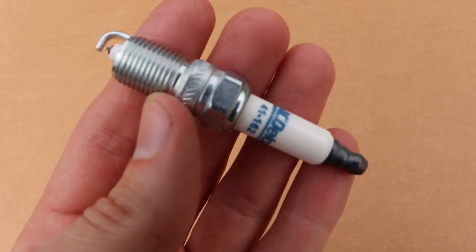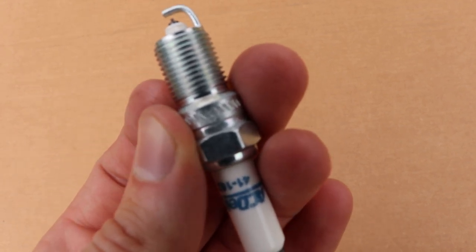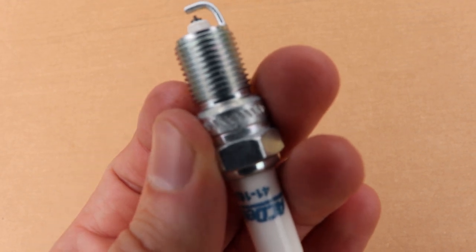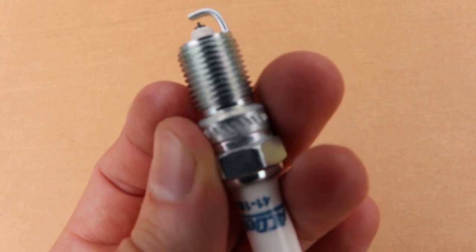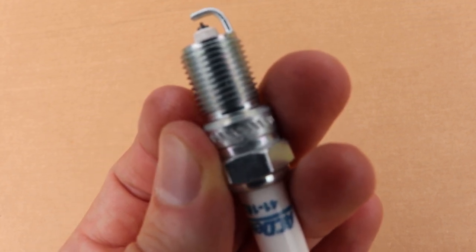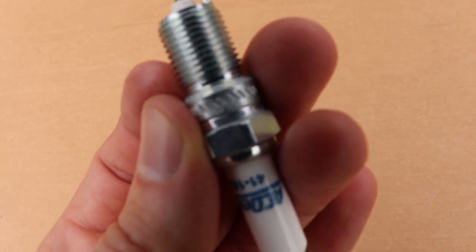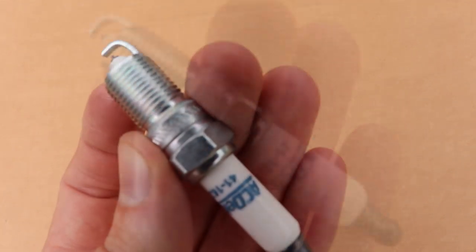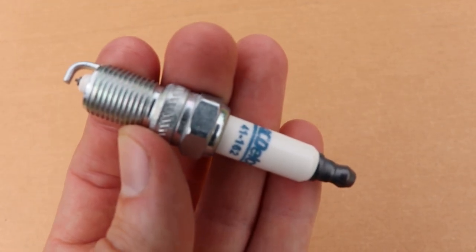I'm going to answer a question before you even have a chance to ask. We will not be using anti-seize on the threads today. New standards for spark plugs require that there be a coating on the threads if they are in fact shiny, such as these are. They are already coated, so they will not seize into your heads. If they are black anodized or some other coating, you will need to use anti-seize, so you'll need to research your application before starting a project. Today the threads are shiny on the spark plug, so we will not be using anti-seize.